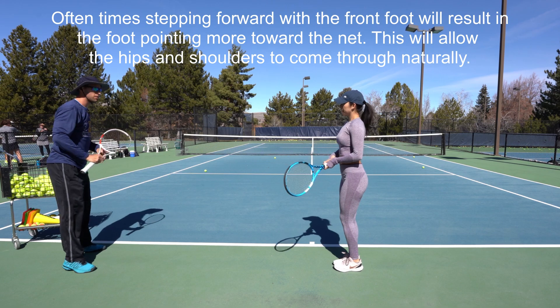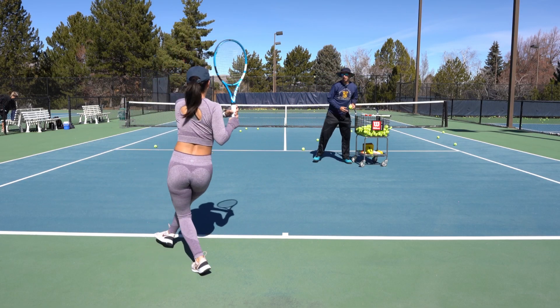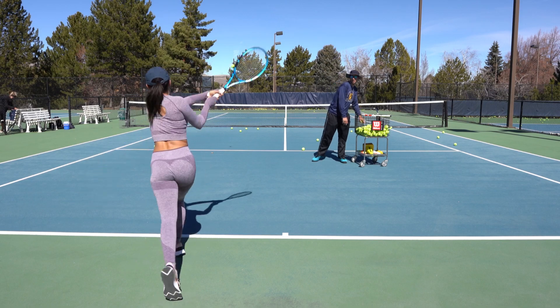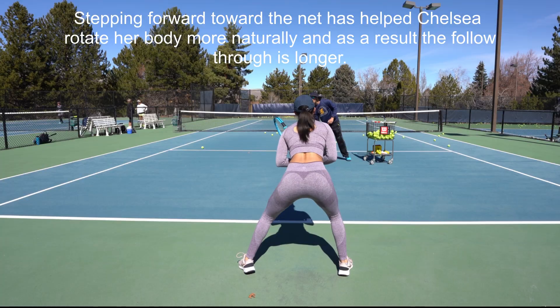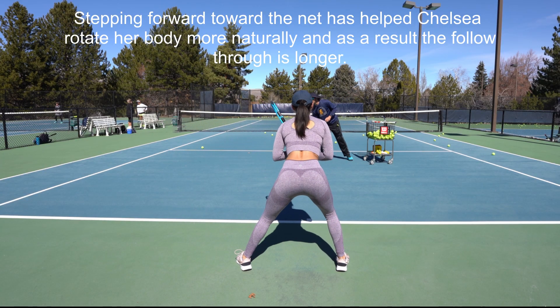I think this may be a little bit more natural. There you go, good job, perfect. I like how you're finishing on that front foot.